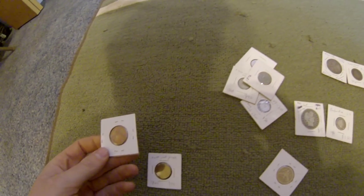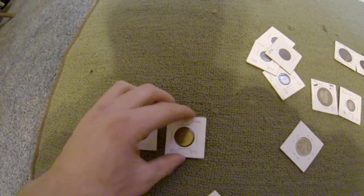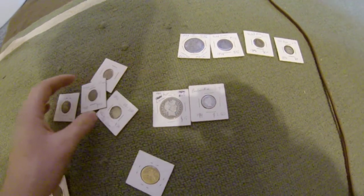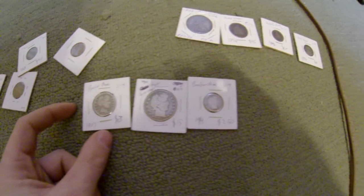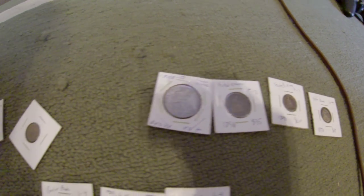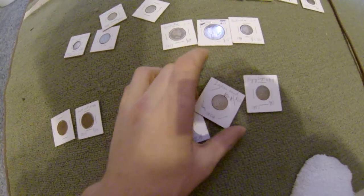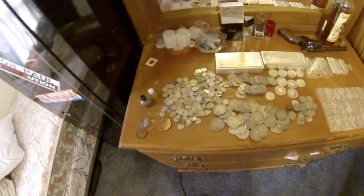Two cent pieces right there. I have these two cent pieces right there. That's the coin collection. Just testing out the GoPro.